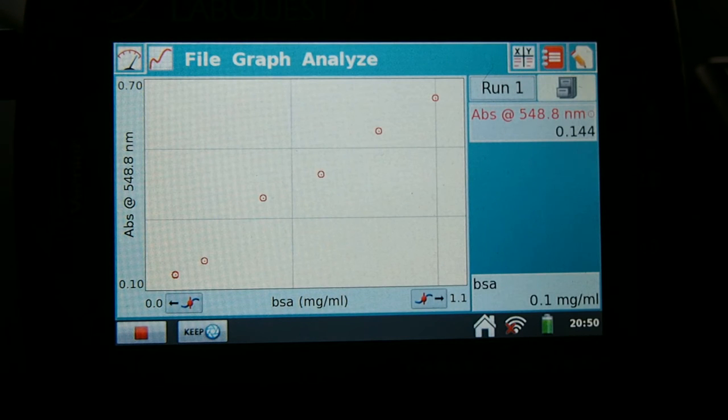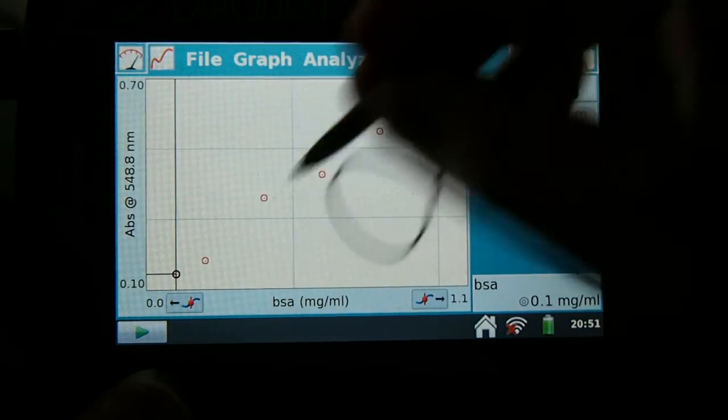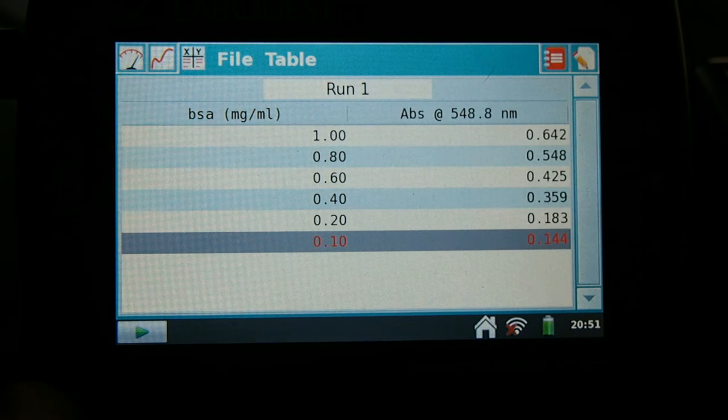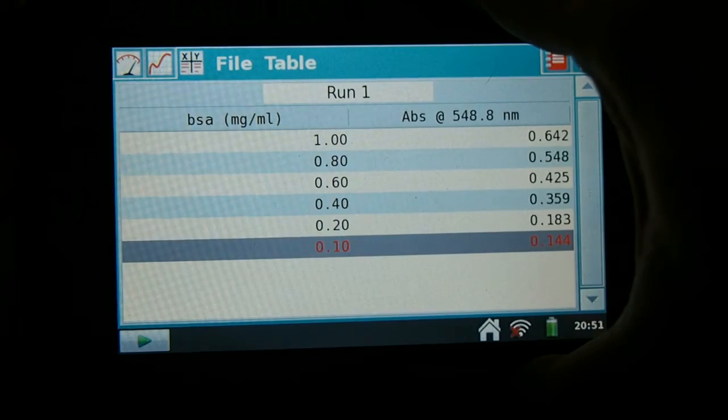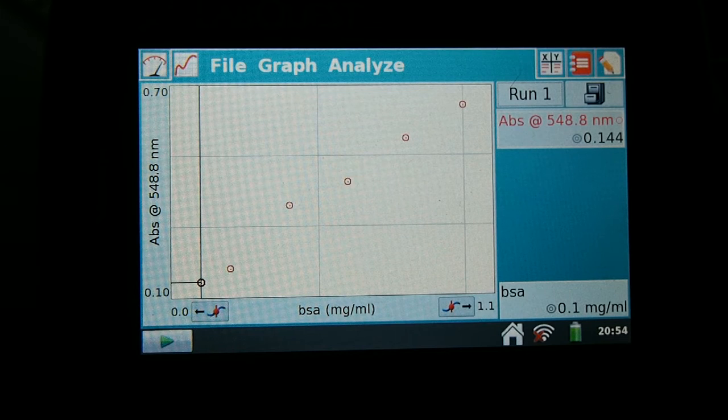When you've collected all the data and kept pressing keep, it would have stored this information after you illustrated what the concentrations correspond to. You can press on this X, Y on the upper right corner and it will show you each data point. This is useful because now we can graph it — the LabQuest does that for us. We can press on the upper left corner graphing tool, which is under graph, as you can see.